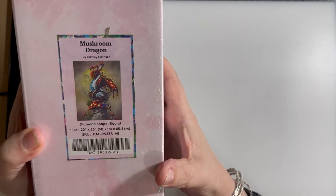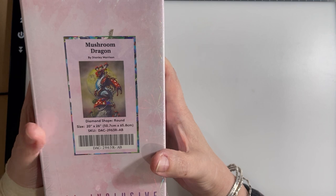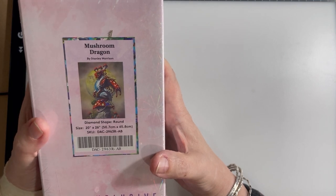The size is 20 inches by 26, so that's 50.7 centimeters by 65.8 centimeters. And it is gorgeous! All right, let's see what's in it.